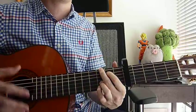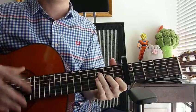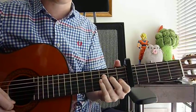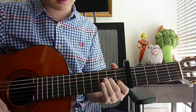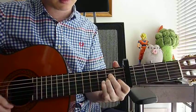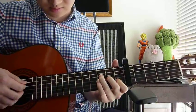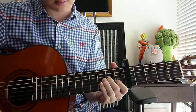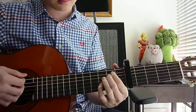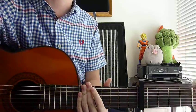The only difference is A minor changes to E minor 7 for the verse. I'll do it one more time — the chorus part — and this is the verse, that's the chorus.